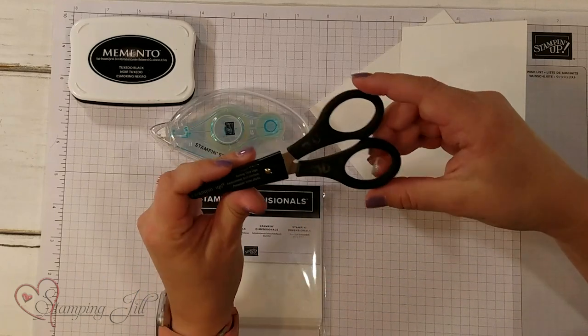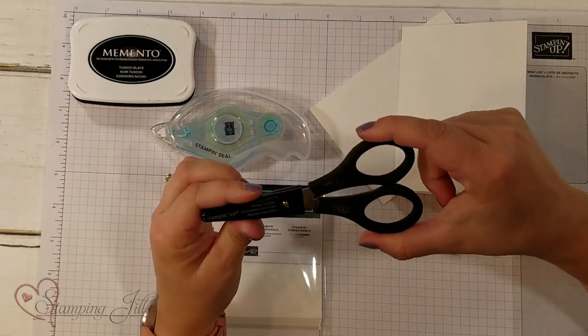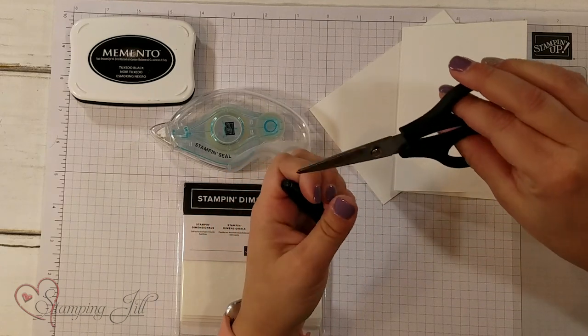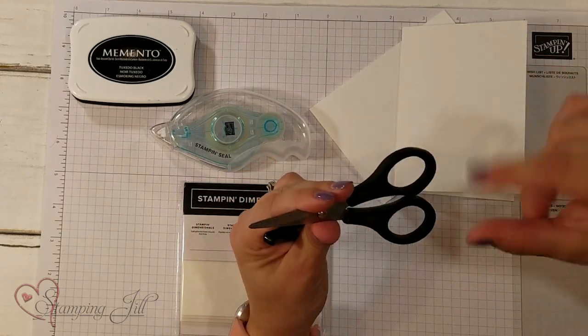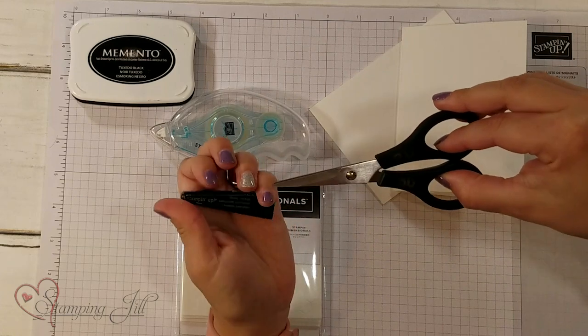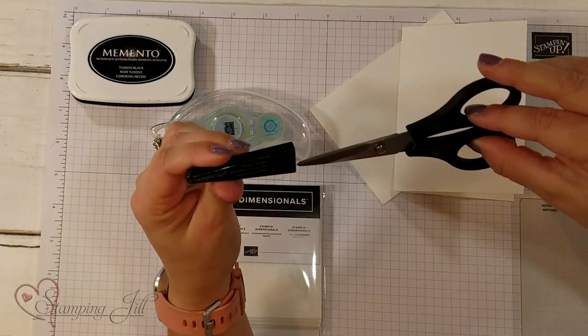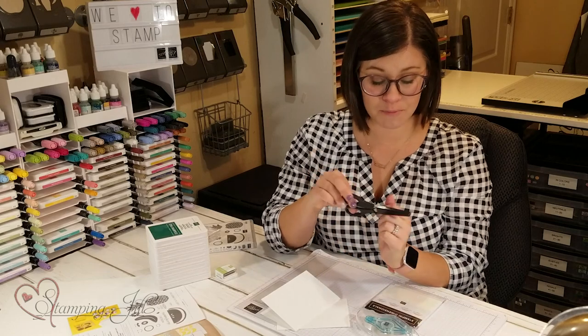The snips — these are some of the best scissors I have ever used. They're just a small pair of scissors, but they're great for cutting little pieces of paper or ribbon. They're incredibly sharp and they come with a little sheath that you can put over them to keep yourself safe.